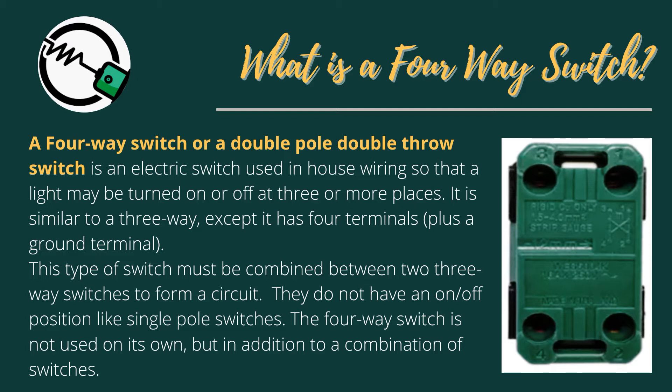It is similar to a 3-Way switch, except it has four terminals plus a ground terminal. This type of switch must be combined between two 3-Way switches to form a circuit. It does not have an on/off position like single-pole switches.